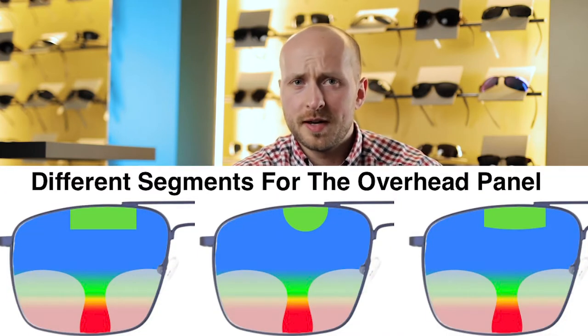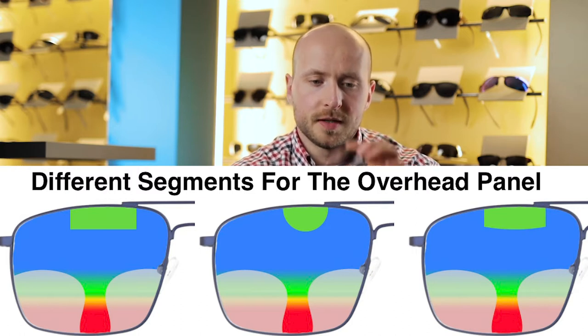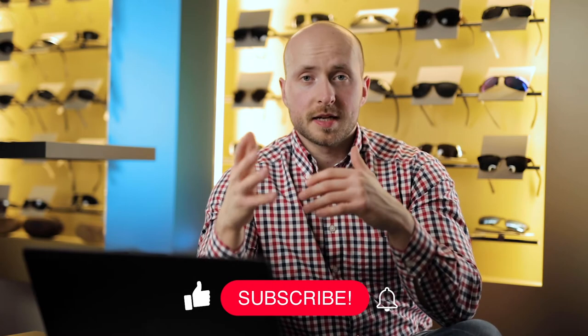Depending on your personal preferences for bifocal designs, you will get different bifocal lens segments and you can choose from different shapes — you can get them in a more rounded way or in a very straight way. If you prefer to get the segment size really big, you can have a lens design like a Franklin lens. When you add a lot of size to the bifocal lens design or to the rear segment, you will get a more clearly visible edge.